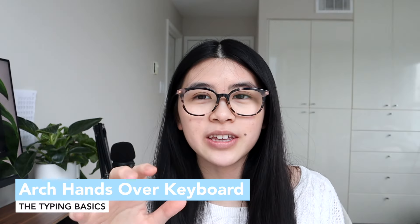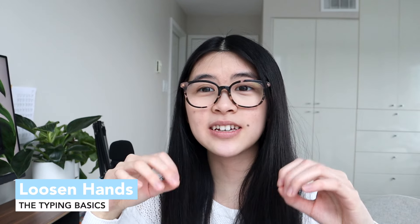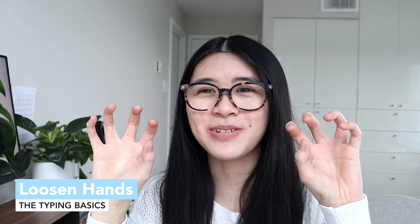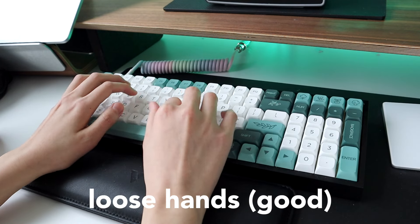Next is having nicely arched hands over the keyboard. After that, having loose hands — you don't want overly stiff hands because you just won't be able to type fast. Typing with a claw doesn't work. Loosening your hands allows you to glide across the keyboard and go to different levels, which will definitely help you type faster.